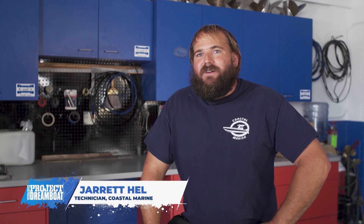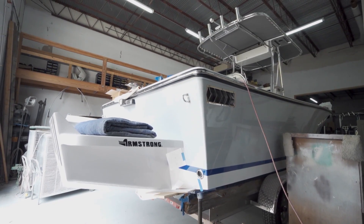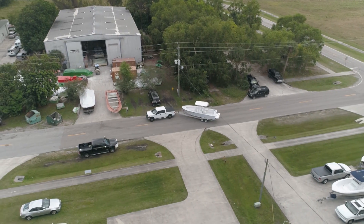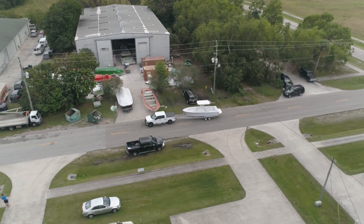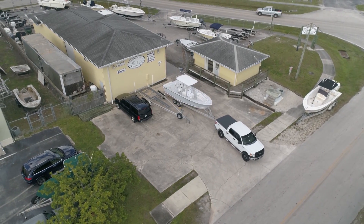Hey guys, Jarrett Helms here, rigger over at Coastal Marine in Stuart. We've been working with Mike over at Wildfire on the Seacraft project. He gave us a call, told us it was ready to be picked up, so luckily he's right around the corner. We ran over there and picked it up and got it back here to get started on the rigging.